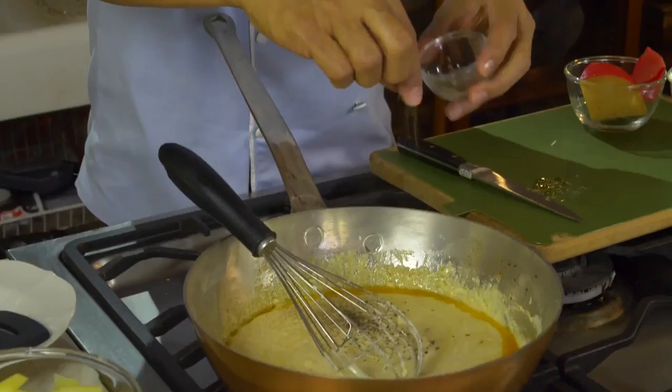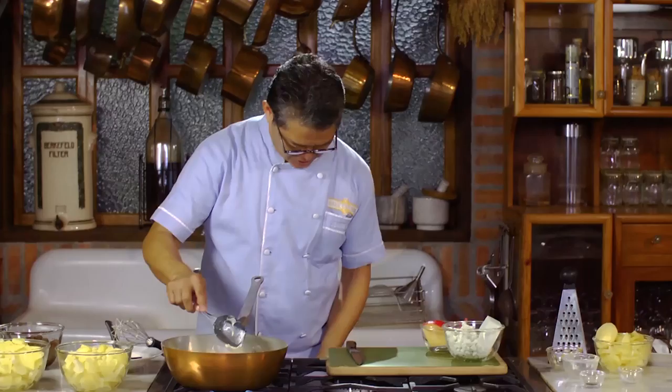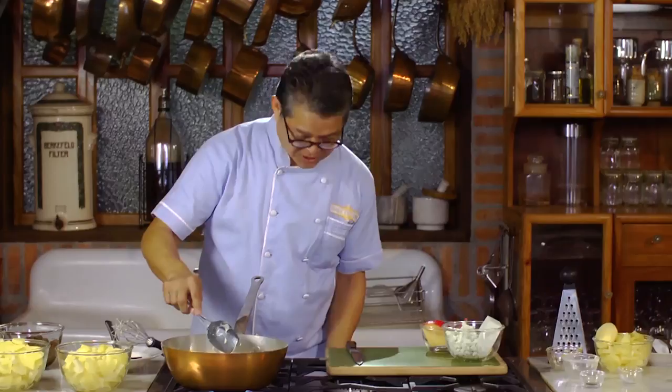You know it's done when it's thick enough, and it will coat very well with the potatoes. Once it's done, turn the heat off.